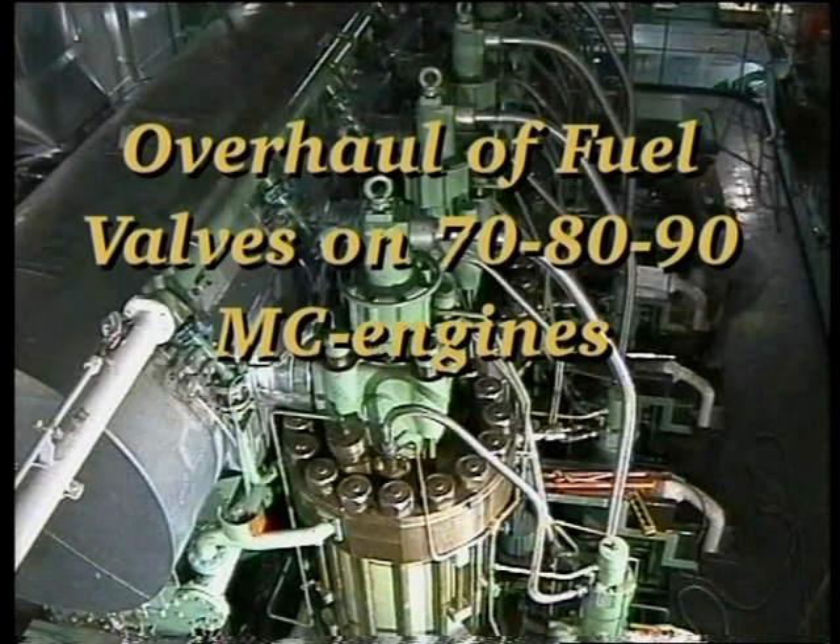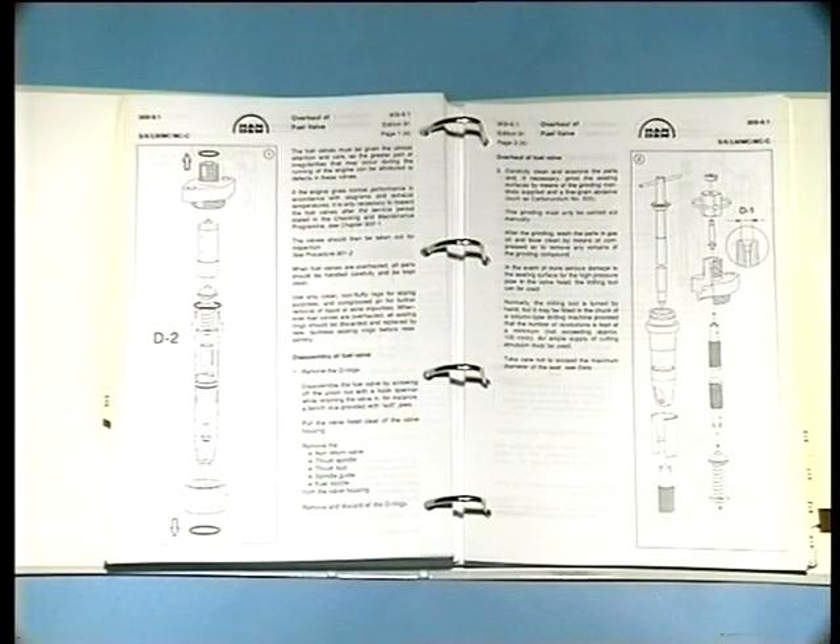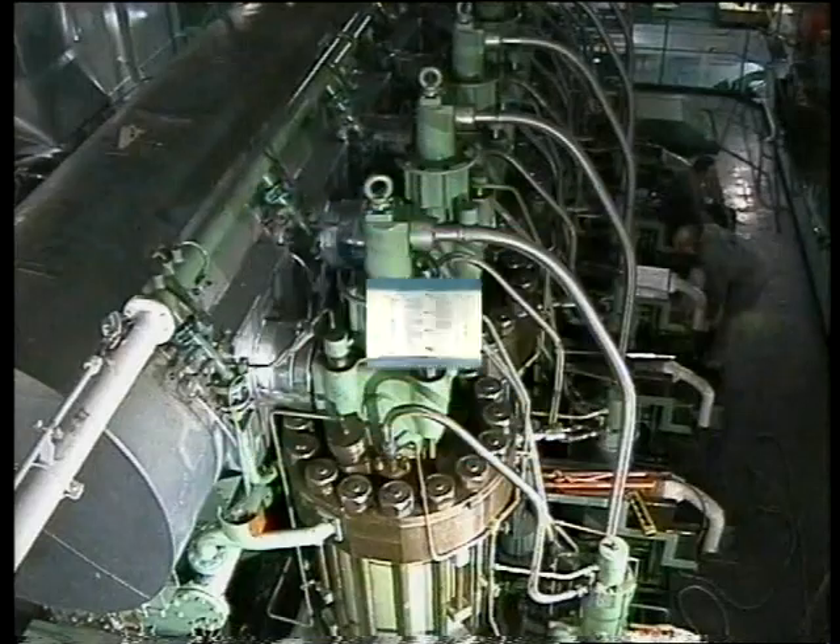Overhaul of fuel valves on 70, 80 and 90 MC engines. See Instruction Book Volume 2, Procedure Numbers 901 and 909.